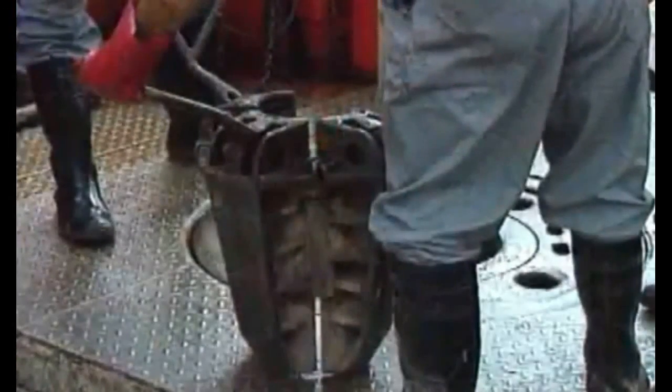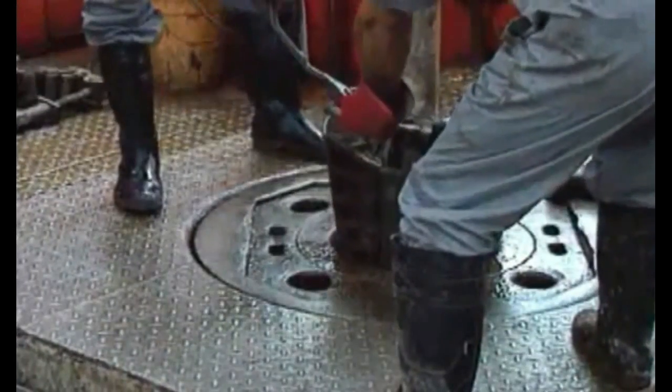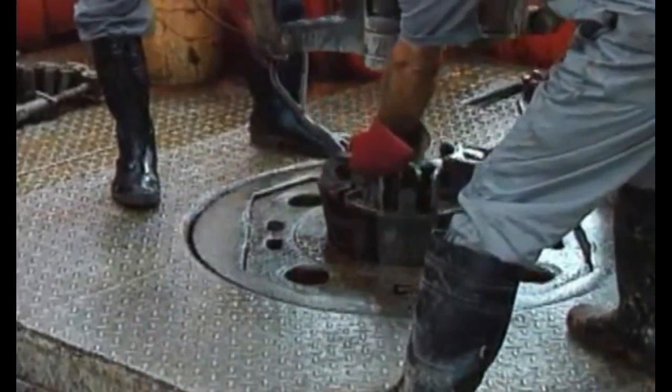Drill pipe is smaller in diameter and lighter than drill collars. So suspending drill pipe in the hole calls for drill pipe slips.